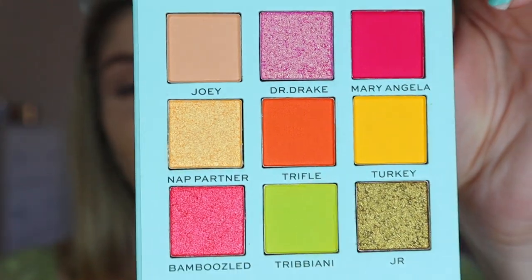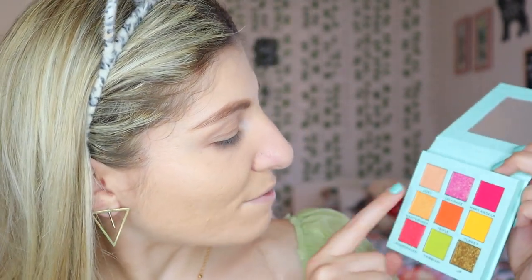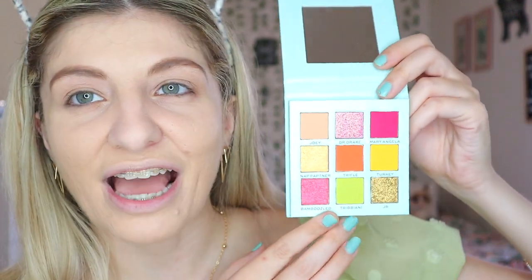Joey's is the one with the sofa — the classic sofa where Joey used to love spending his time. The shades look really fun. They really remind me of a lot of fun. The Drake shade is amazing. They also named shades like Bamboozle, Tribbiani, Turkey of course, Mariangela, and Trifold. There's a lot of fun colors in this palette. I prefer Joey's to Chandler's.